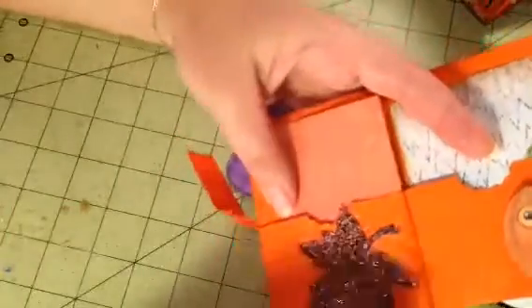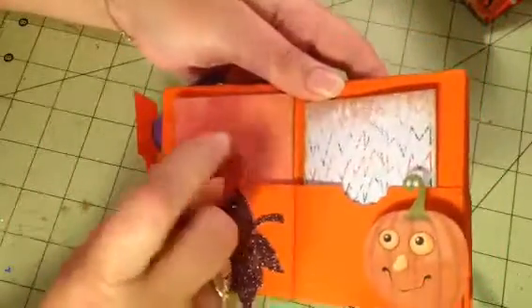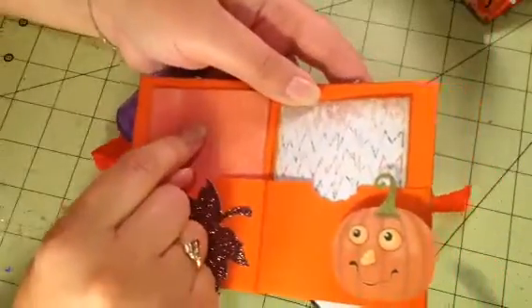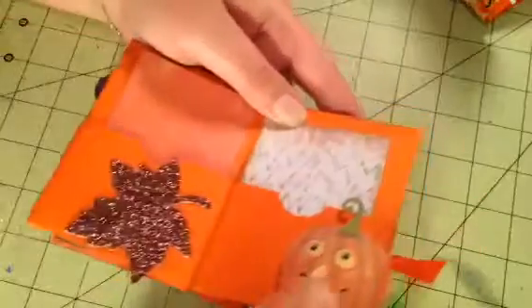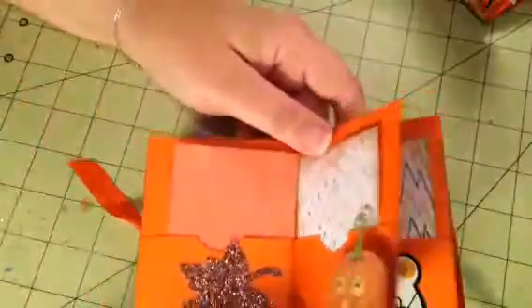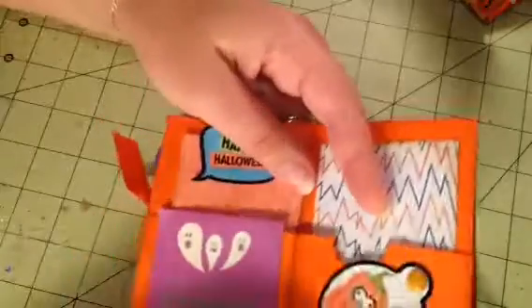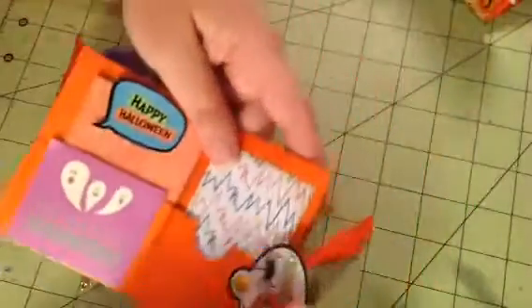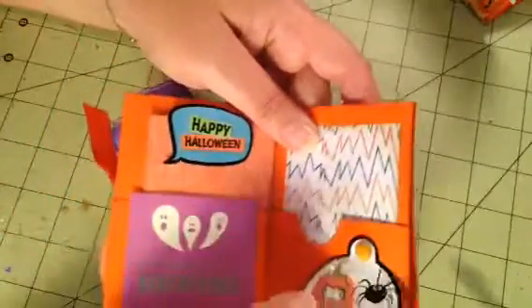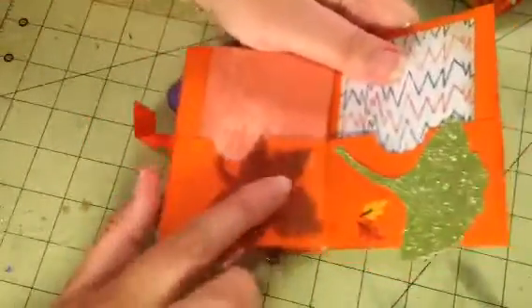Here is a glittery leaf — isn't that pretty? These two pages share the same back, so they're reversible. This pumpkin is mounted on dimensional foam, three thicknesses, and this cutout is from the Kane Company paper pack. This page is also interactive — you can move it, write on it, whatever you want it to do.